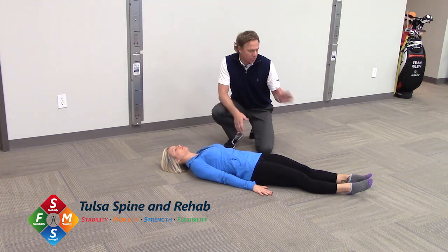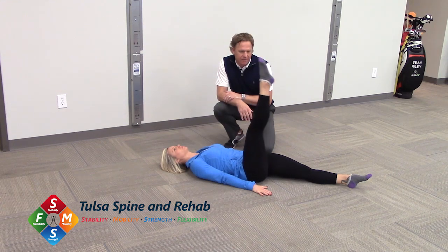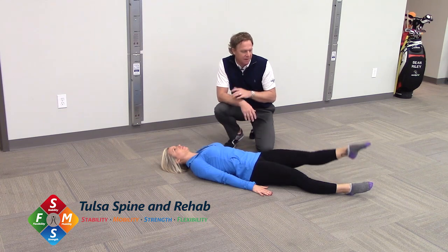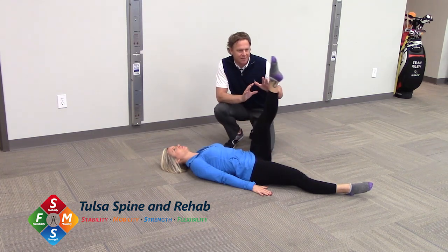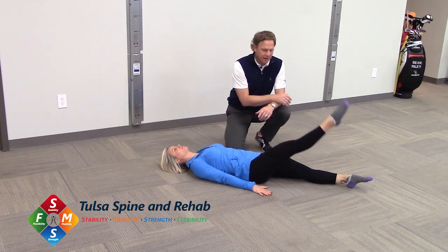From here, we're going to stay engaged and slowly, one at a time, lift those legs up. We're going to keep a straight leg raise. Some of us might be a little tighter in our hamstrings — I want to focus on keeping the legs straight. If you can only go up to about 45 degrees or so, that's fine.